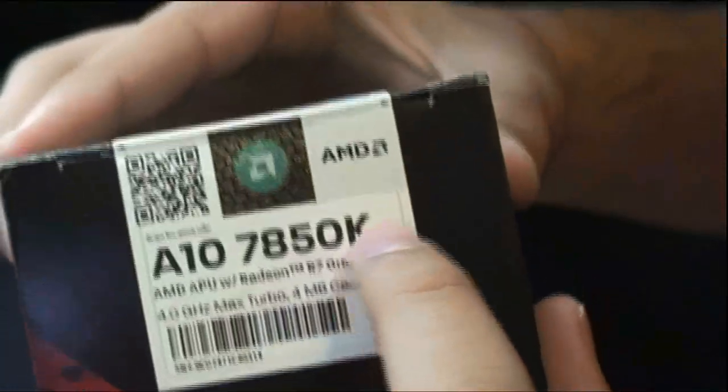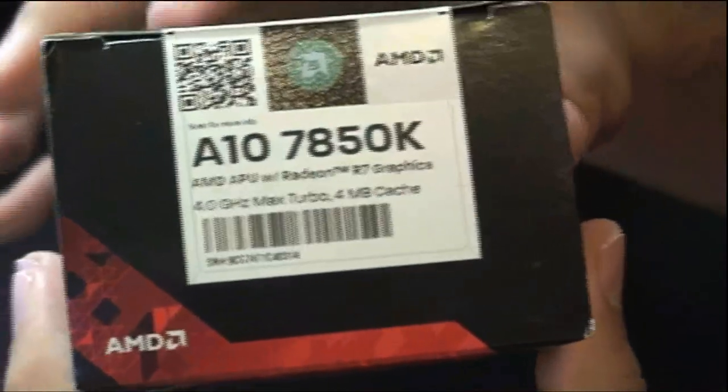Since this is a Black Edition APU, stated by the K here, this can be overclocked to your heart's content.